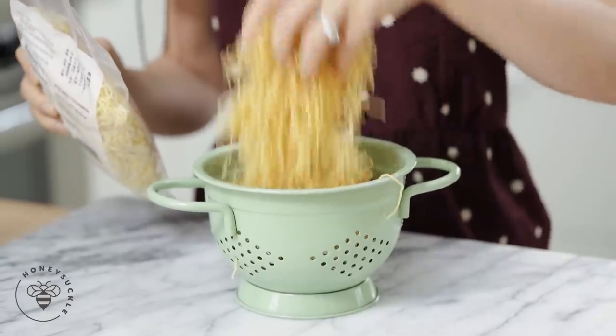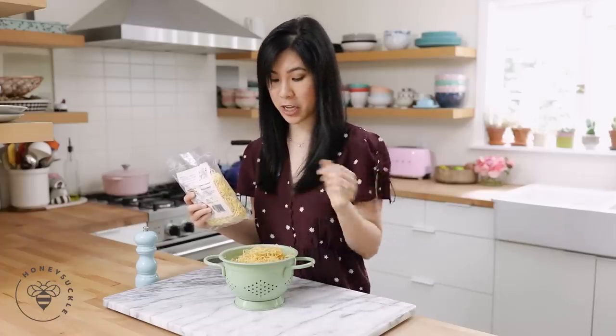One more note: because I'm going to be tossing the chow mein in the wok later and it's going to cook a little bit more, I made sure to undercook my noodles so they don't get super mushy. Now that the noodles are ready, let's get cooking with our beef chow mein.